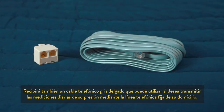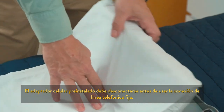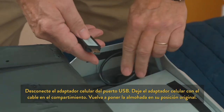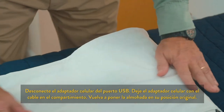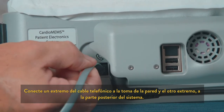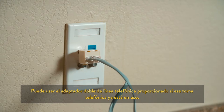You will also receive a thin gray telephone cable that can be used if you transmit your readings using your home telephone line. The pre-installed cellular adapter must be disconnected before using the landline telephone connection. To do this, lift up the pillow from the headrest to reveal the USB chamber. Disconnect the cellular adapter from the USB port and leave the cellular adapter with the cable in the chamber. Return the pillow to its original position. Connect one end of the telephone cord into the wall and the other end into the back of the system. The provided telephone line splitter may be used if the telephone jack is already in use.